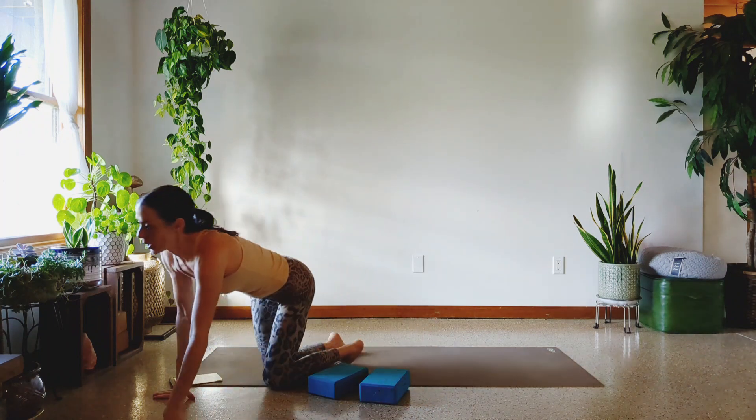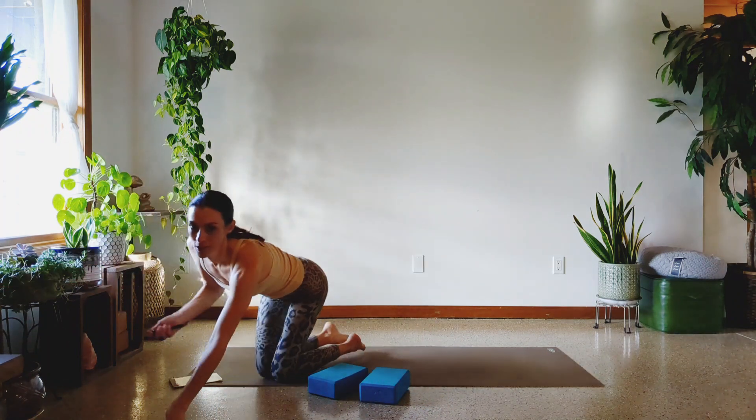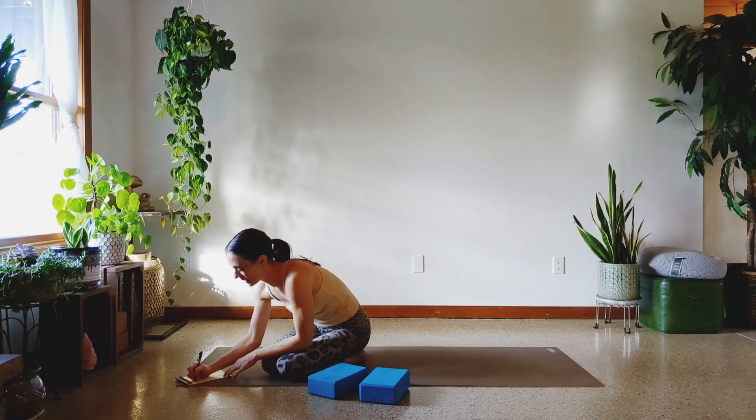Today we are going to do a workout that involves using our yoga blocks. I know you bought them thinking I'm going to have a mat, I'm going to have blocks, I'm going to do the yoga. Well, today we're going to actually use the blocks to get some serious work in, so go ahead and get both of your blocks — you're going to need two. And let's get to it because I've got about 11, 12 exercises that we're going to do, and they're going to be tough, but I think that you can do it. I will try to make them go from not too terrible to maybe the hardest ones at the end.